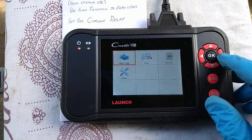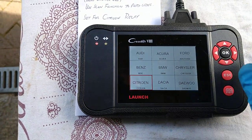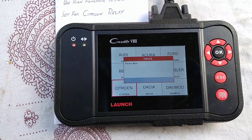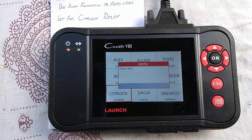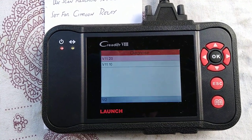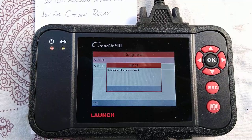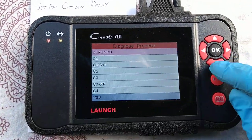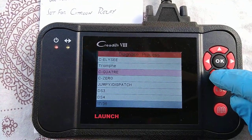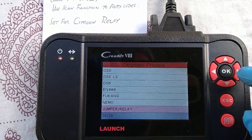Diagnose. Select your vehicle under the scan option. The only one I can get to work is the Citroën Relay reading, so select Citroën. It doesn't seem to matter which of these two you select, so I'll select the most recent one. Scan until you find a Relay — there she is. Jump for a Relay.